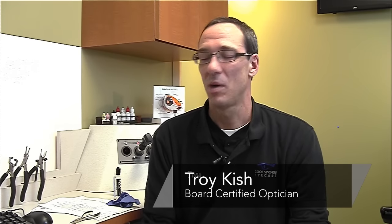Troy here at Cool Springs Eye Care, Franklin, Tennessee, and we're going to discuss removing scratches from eyeglass lenses. We find that there are some things out there that people have told me about that fill in scratches, but they still kind of smear a little bit and still saw the scratch.